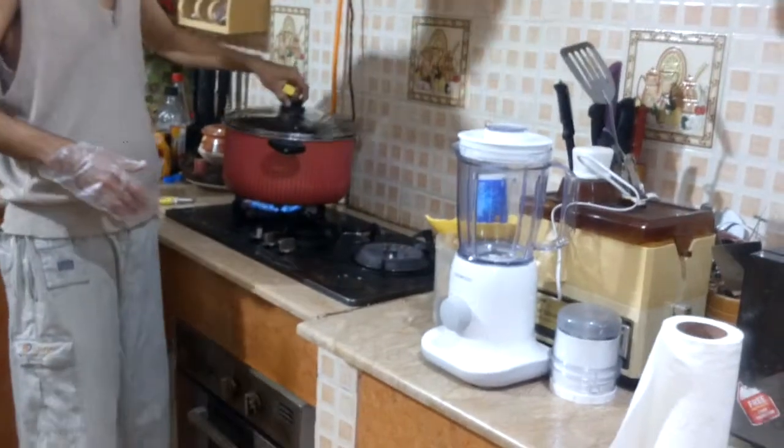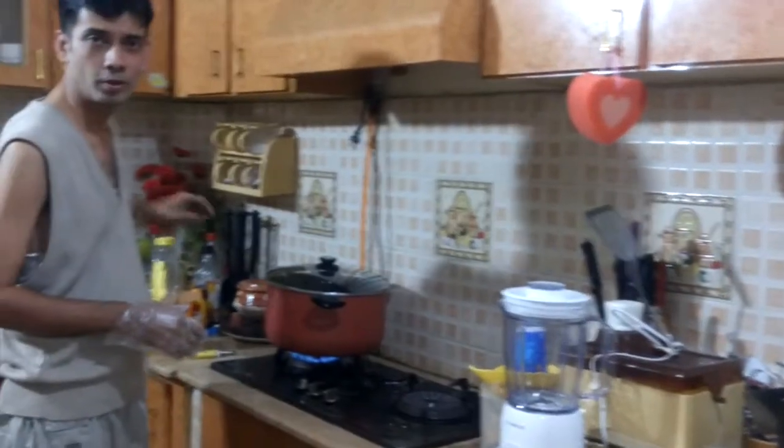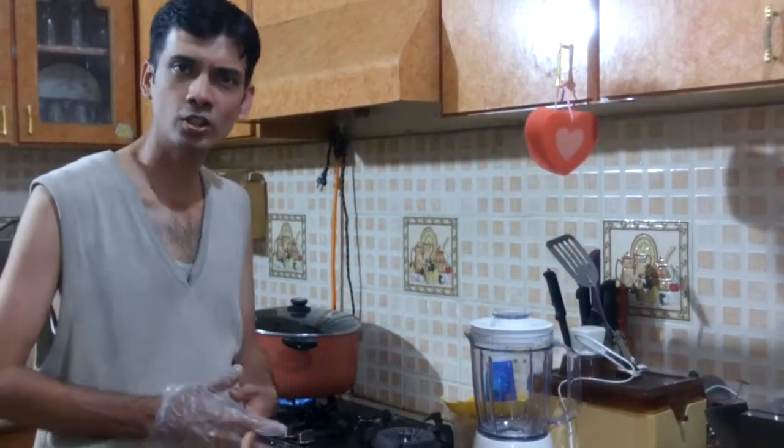Today I am wearing a casual dress because this recipe belongs to the middle class people. This dish is mostly used for middle class families, so that's why I am wearing casual dress.